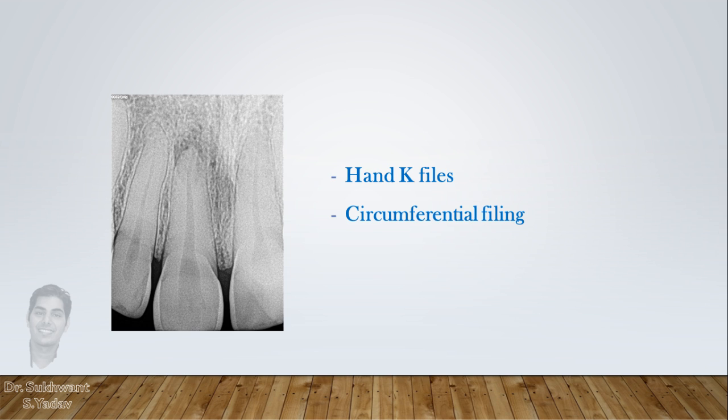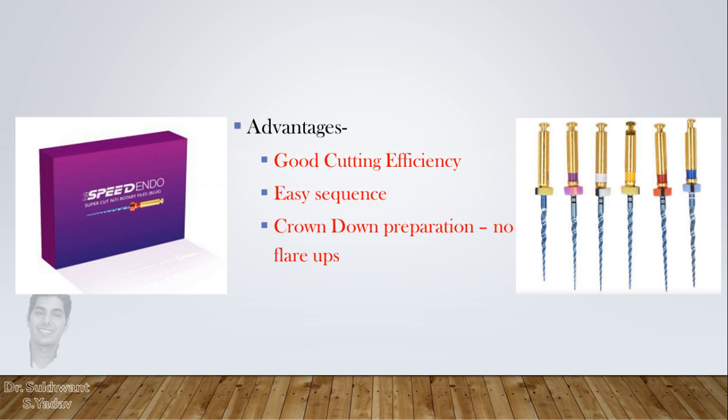But once you are well versed with the technique, you can choose any rotary file according to the need of the canal. These rotary files have good cutting efficiency and an easy sequence for use, while with 4% and 6% files, you will always have a dilemma about whether you have achieved sufficient canal preparation or not.